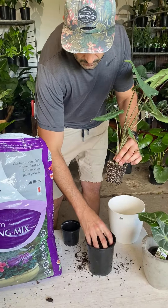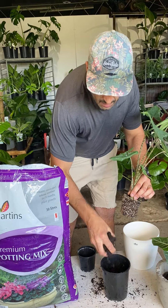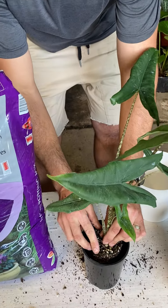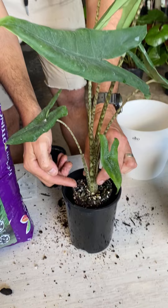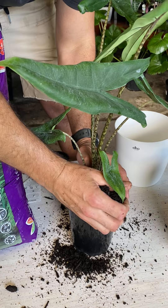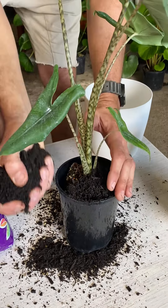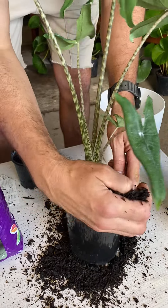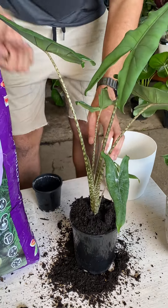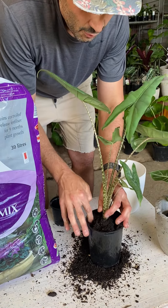Grab a bit of our soil — it'll be a bit messy — pop a bit in the bottom there, just let it settle. We want to keep the soil to about the same level that it was originally. Fill the sides in, and you don't really need to stamp it down or anything like that — just want to get a nice fluffy mix in there. Fill it up to the top, give it a bit of a pat and a little bit of a push down.